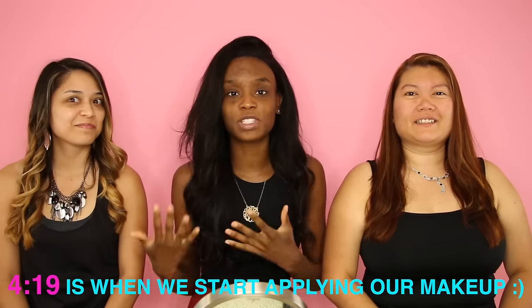Hey guys, it's Destiny Lachey and today I'm going to be getting ready with some of my friends. This is my sister-in-law Candy and this is my good friend Bridget. We're just going to be getting ready.